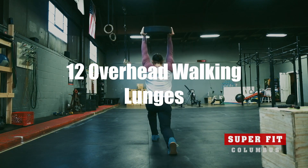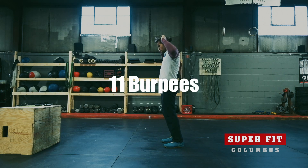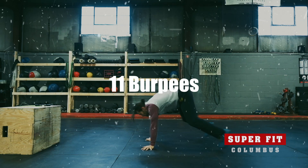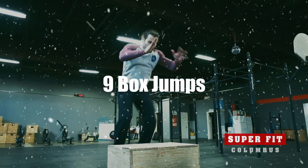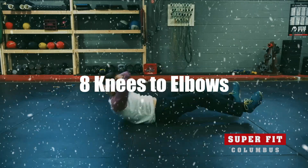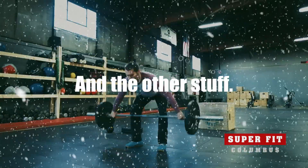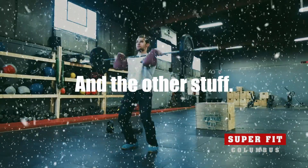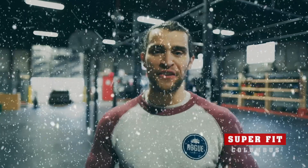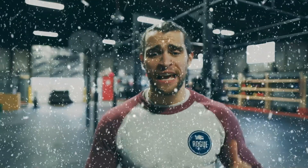You are going to do this all the way through 12 rounds. Once you finish your last sumo deadlift high pull in round number 12, you are finished. Check your time, high five somebody, and have a great Christmas.